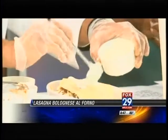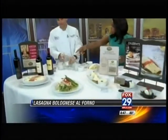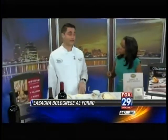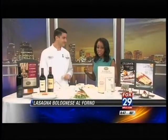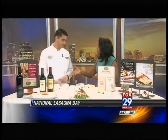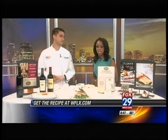We want to show our viewers this is the final product. How long are you baking this? We're baking it for 45 minutes at 300 on a low heat oven. That looks good — we can't wait to dive right in. National Lasagna Day is next week, but we're celebrating early. Thanks, Chef, so much for being here. July 28th — we've got this recipe on our website at WFLX.com.